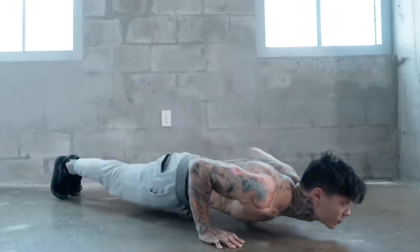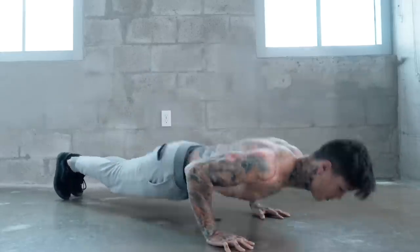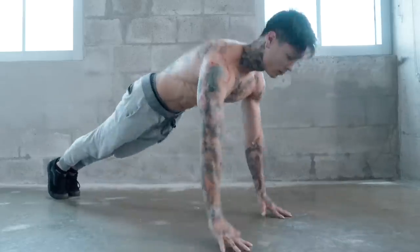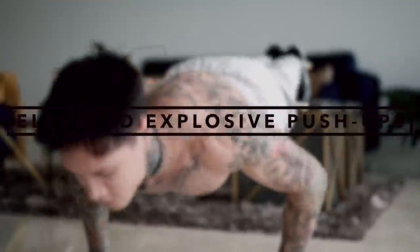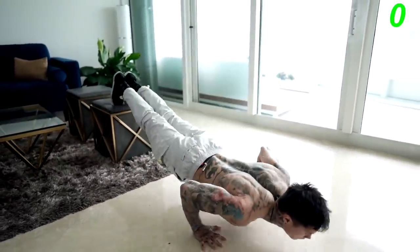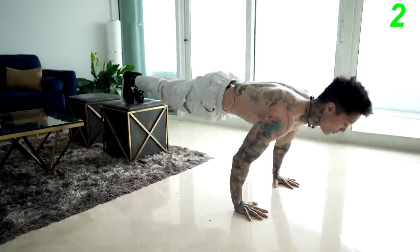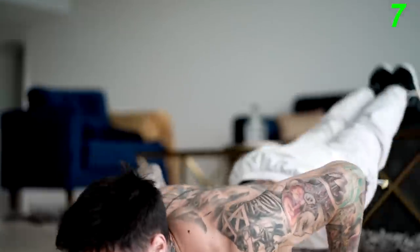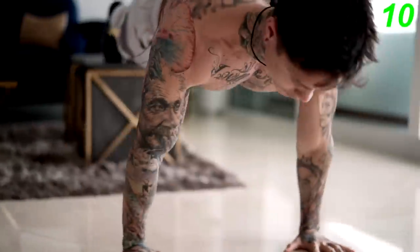Another progression that continues to increase the difficulty is explosive pushups. Explosive pushups give you tremendous strength and power, but you can't get here without first working your way up the progressions. If you're first starting to learn explosive pushups, you can do them flat on the ground in a normal pushup position. To take it a step further and apply more weight onto your chest and triceps, do them elevated. Go all the way down and explode.